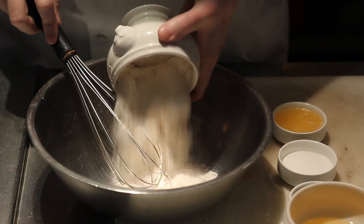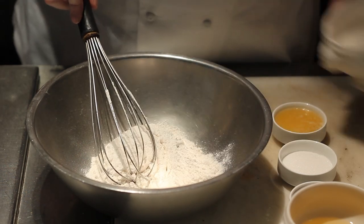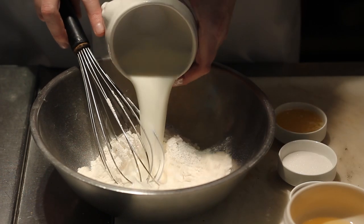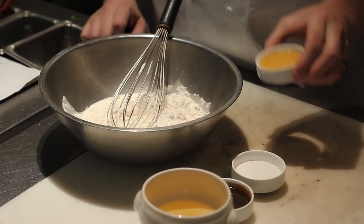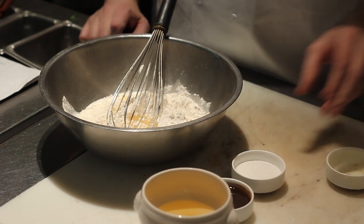For the cheese blintzes we start with making the crepe batter. The crepe batter consists of one and a half cups of all-purpose flour, two cups of milk, three tablespoons of melted butter, two tablespoons of sugar, two whole eggs, half teaspoon of vanilla, and half teaspoon of salt.